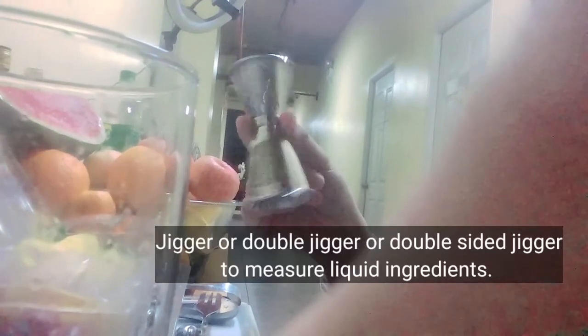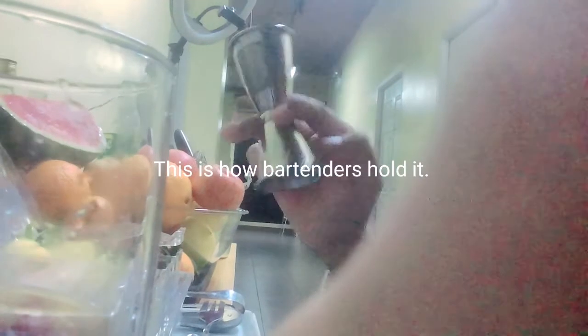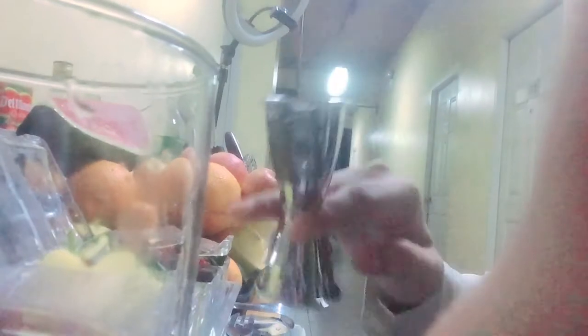Next we have the jigger — this is for the measurement of liquid. It's double-sided, a double jigger, and we handle it like this, just like a pro. We use one side at a time — we don't use them together. We just use the appropriate measurement for the drink: if we need a smaller amount, we use this side, and for the bigger amount, we use this side.